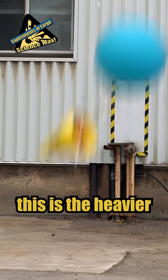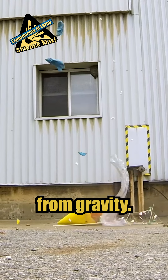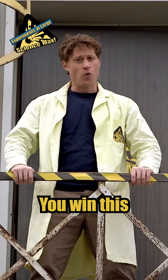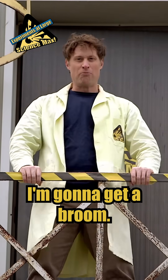So what we've learned from this is the heavier something is, the more force is acting on it from gravity, which means the harder it is to slow down when it's falling. Okay. Fair enough. You win this one, gravity. But I'll beat you next time! I'm gonna get a broom.